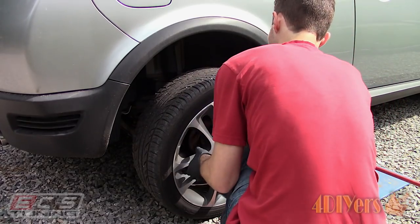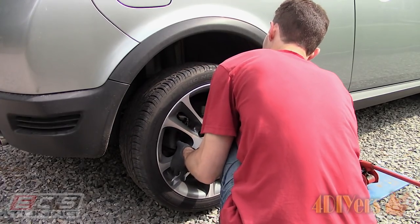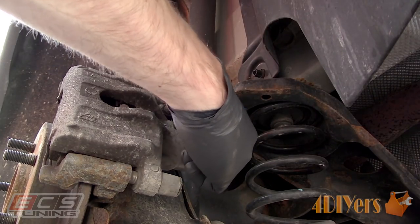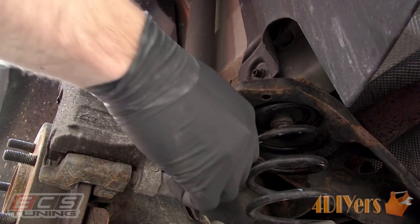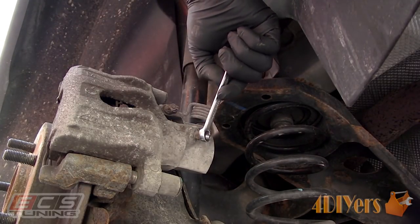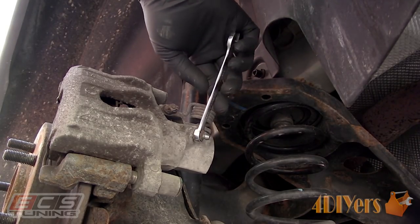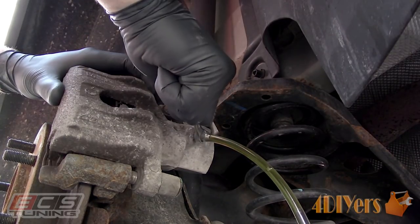Reinstall the wheel and move on to the next furthest wheel which is the driver's side rear. Again using the same procedure: jack up the vehicle, remove the wheel, and use a jack stand. Locate the bleeder screw, remove the cap, install the box end of the wrench, and then install the rubber line. If you find the fluid comes slow out of the bleeder, this could be either from a dirty hole in the bleeder or simply just the design.